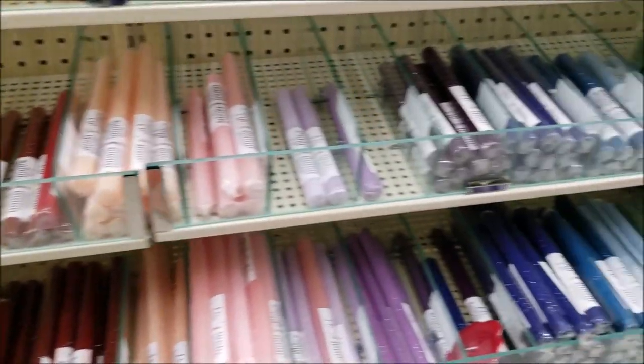Since taper candles often come in a variety of colors, you can also melt them down for quarter candles or spell candles.